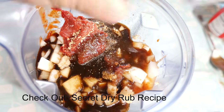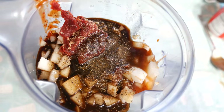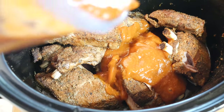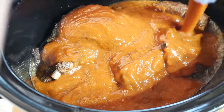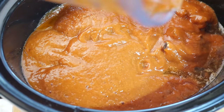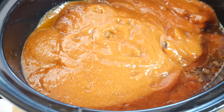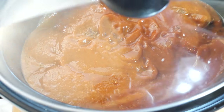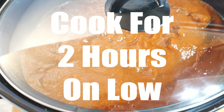Check out my secret dry rub recipe — that video link will be in the description below. Once we've made our barbecue sauce and roughly four hours has passed, just pour the sauce into the slow cooker right on top of the ribs and cook for an additional two hours. This will bring the sauce up to temperature and allow the flavors to come out, plus you're mixing the dry rub on the ribs with the barbecue sauce, allowing them to combine and meld together.